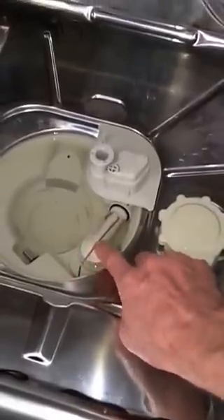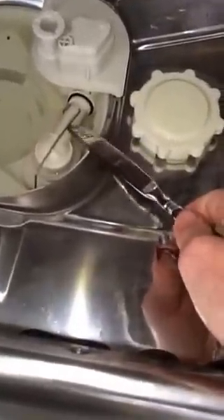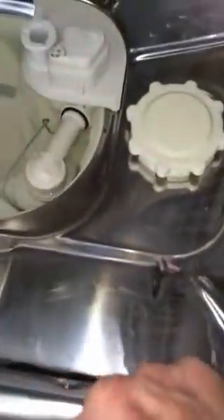Underneath is a drain impeller that may be stuck. You just need something to pry off this little spring clip — you can use a knife, it would work. Get that out of the way, then grab this and pull it up. Sometimes they're kind of hard to get up, but just pull it up to get it out.